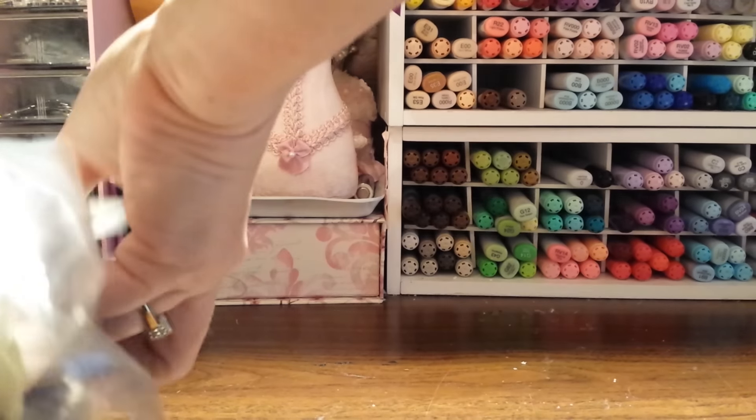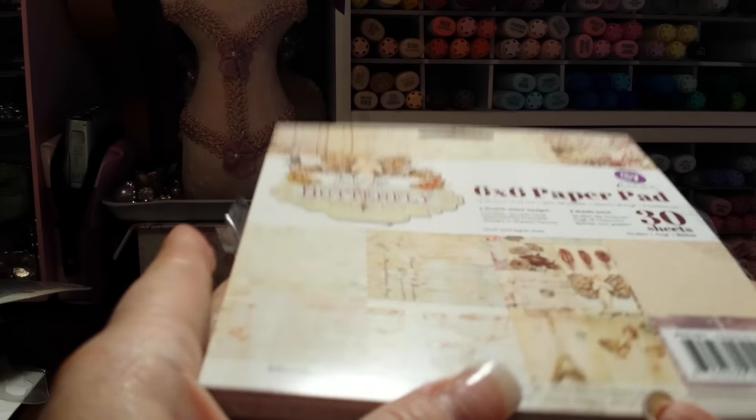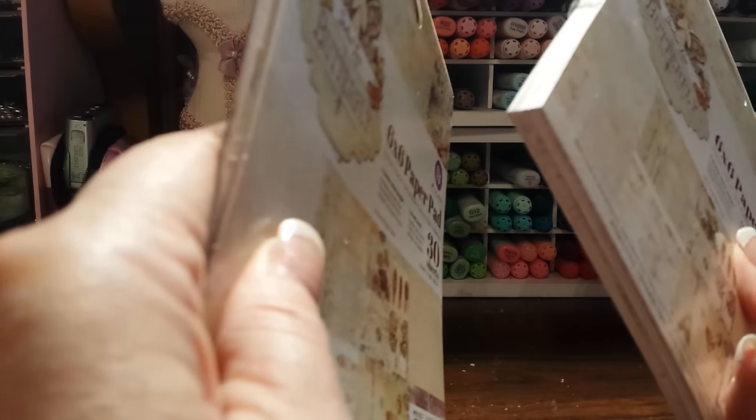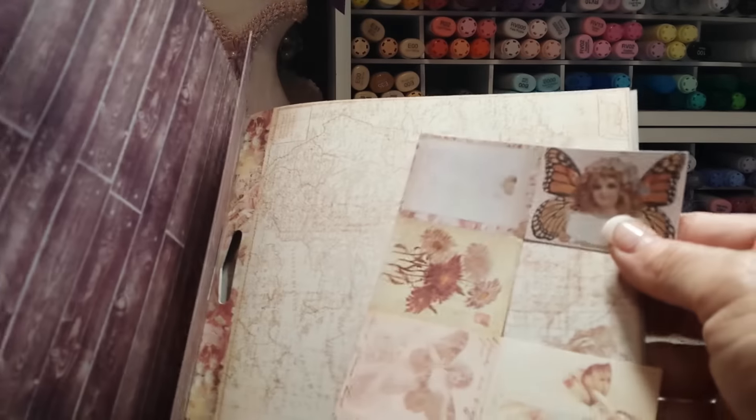So I want to de-stash some Prima. This is the 6x6 pad of the Jolie Butterfly, and it was really pretty and I really enjoyed using it, but I kind of get burnt out on paper. Sometimes when I buy two or three pads I don't end up using it all, and I have bought like four pads because I really loved it. So this is about a pad and a half — this is the other one, and I do have scrap pieces in here, every bit that I had left in that half a pad.